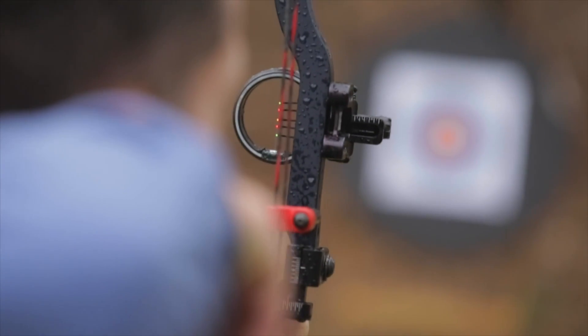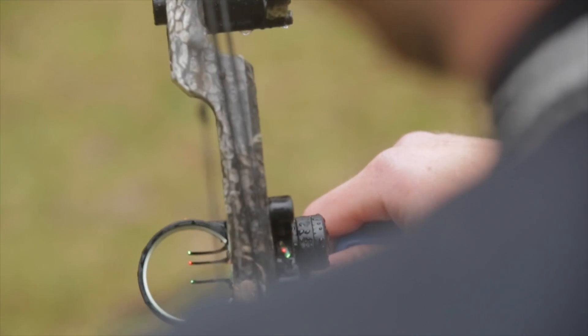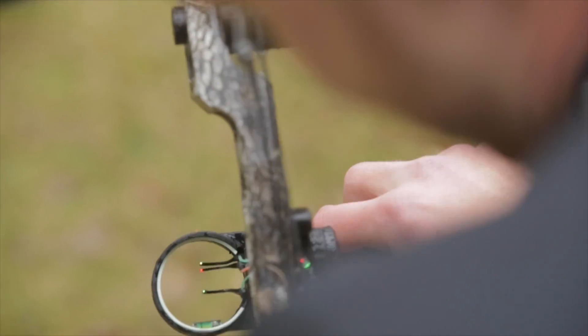Most modern bows, whether used for target competition or bow hunting, include a bow sight, and it's essential that you take the time to sight in your bow and adjust your sight for accurate shooting.